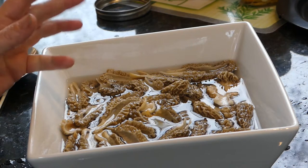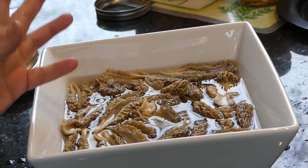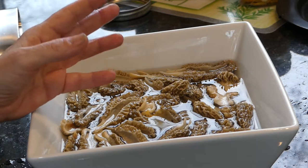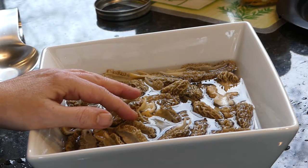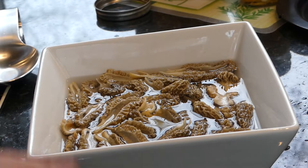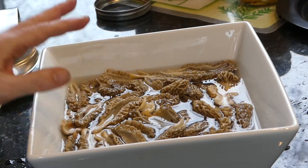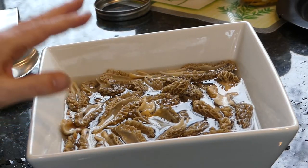Now, some people leave them overnight in the salt water in the refrigerator. Personally, I think that's fine, but other people say it affects the taste. It's entirely up to you. I do this usually for only 30 minutes. So we'll be back when the soaking is done.